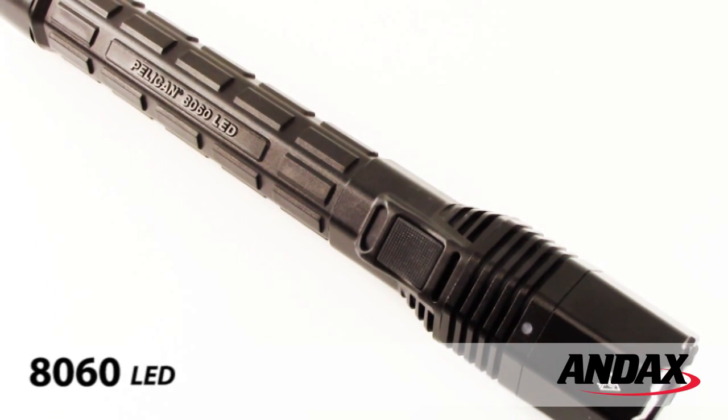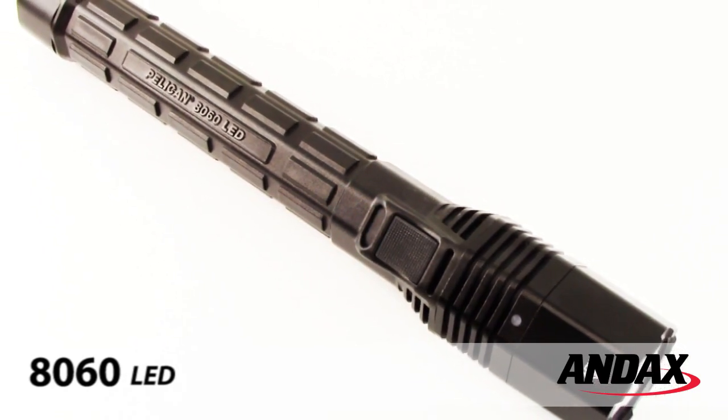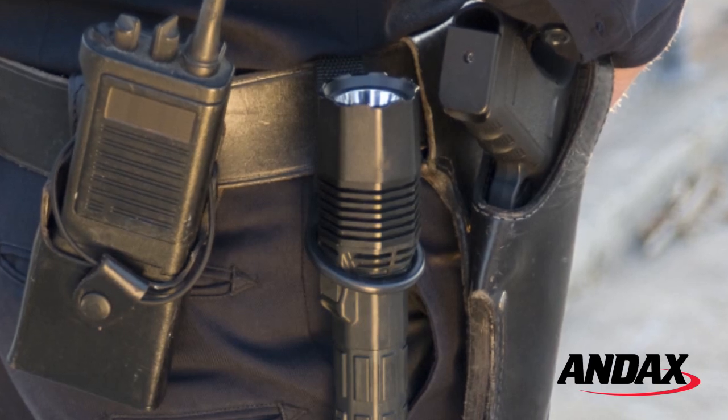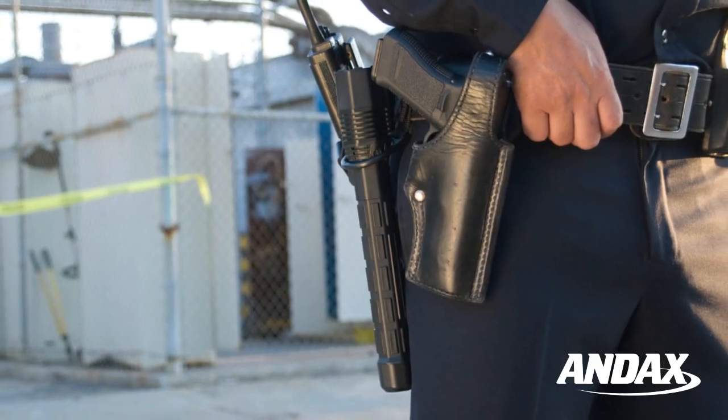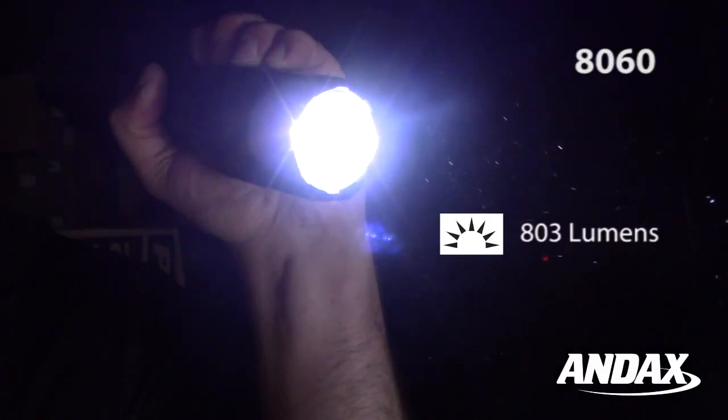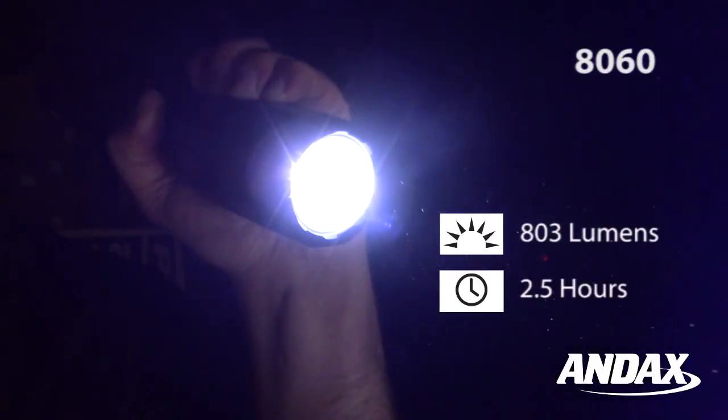Introducing the Pelican 8060 LED generation 3 rechargeable flashlight. The Pelican 8060 LED is a full-size duty flashlight designed for the law enforcement professional. It generates 803 lumens for a runtime of two and a half hours.